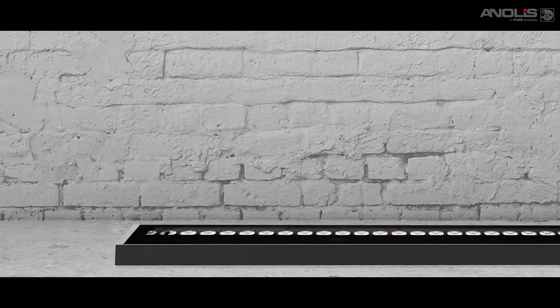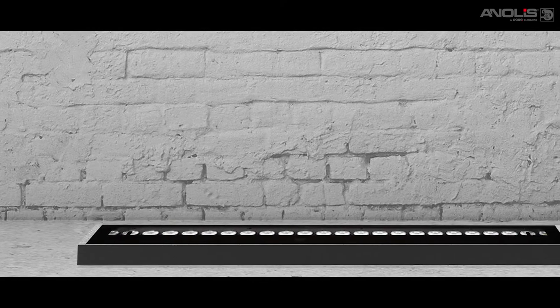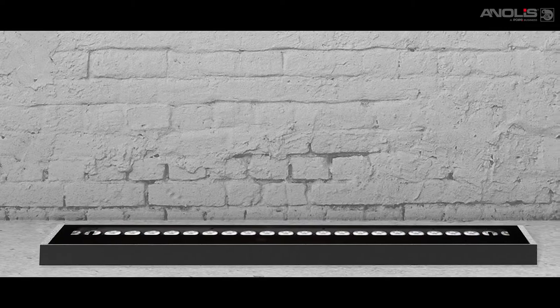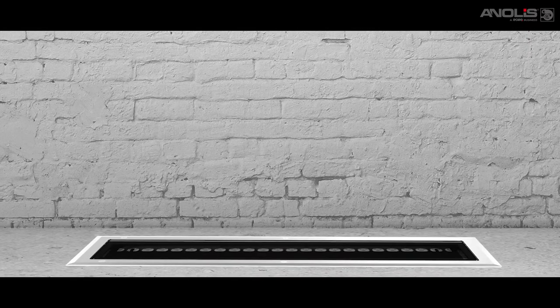M&Air remote has no power supply and only has a small data connection box, giving you a transparent data capability. In-ground models allow you to install fixtures below the ground to uplight facades.